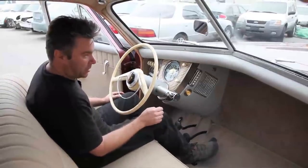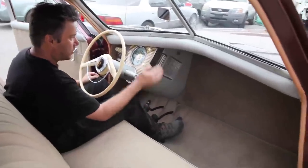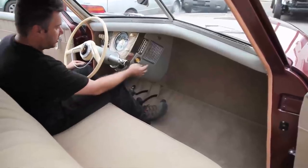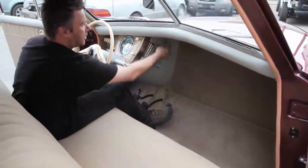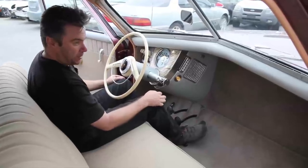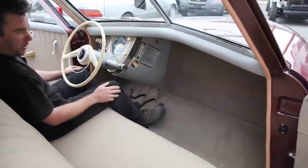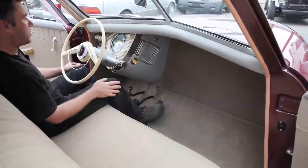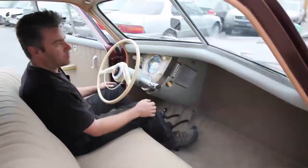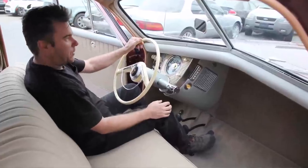You'll notice how Spartan the interior is, with all the controls right here. You've got your radio — a standard tube radio — cigar lighter, wiper control, which is also vacuum operated. And this would be your safety crash chamber for passengers to dive into if they could see an accident coming towards them. Rather than dive through the pop-out windshield, they can dive down there for safety.